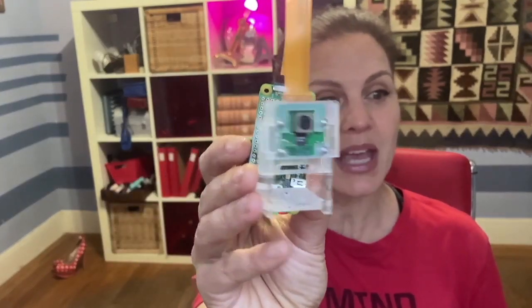I'm going to share with you — if you're a complete Raspberry Pi newbie, as I am, and you've never done a project before — I have a super simple project for you. It involves making your own little webcam.